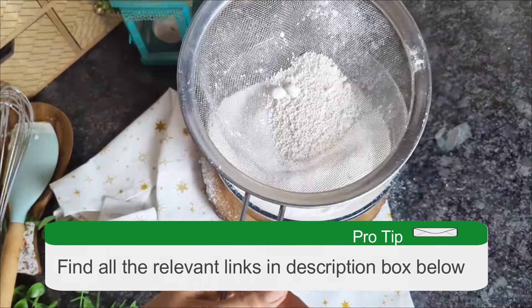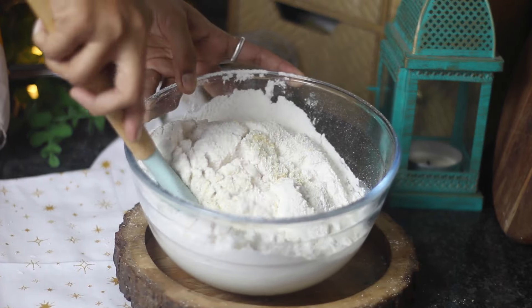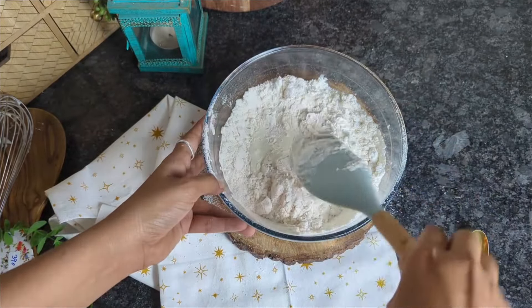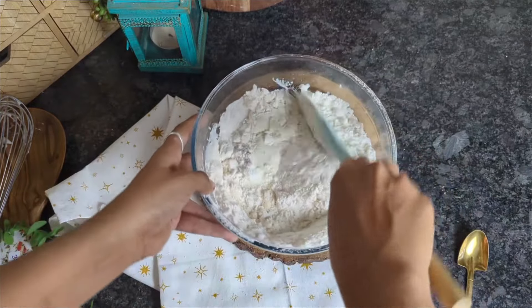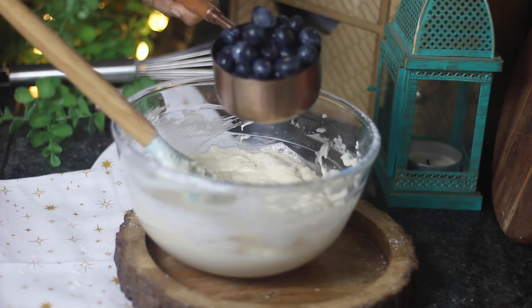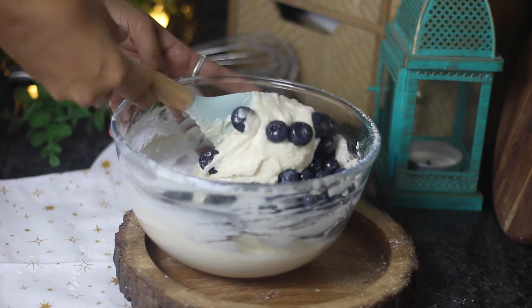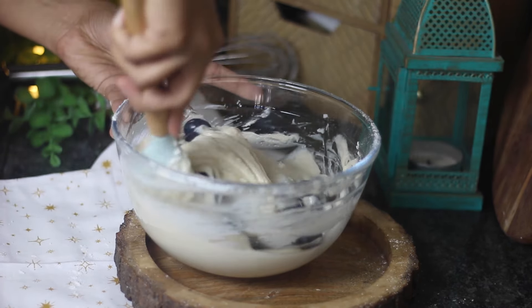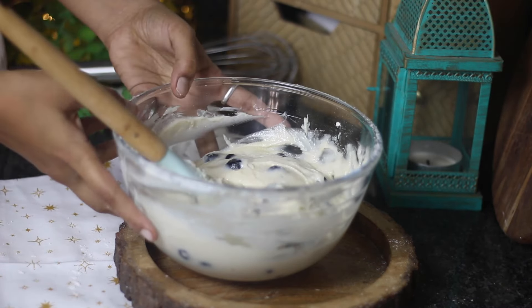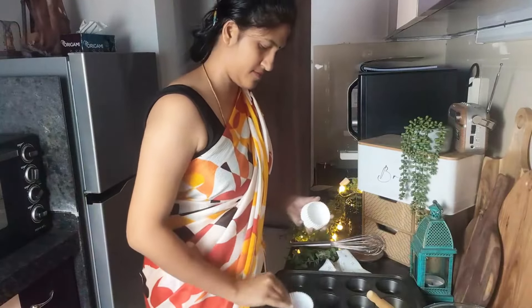Gently mix until just combined, then fold in the blueberries. Prepare a muffin tin by lining the muffin pan with cupcake liners.